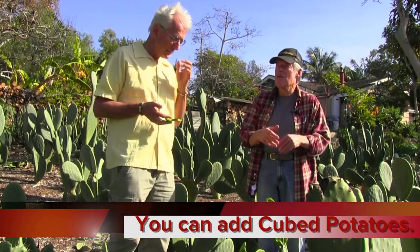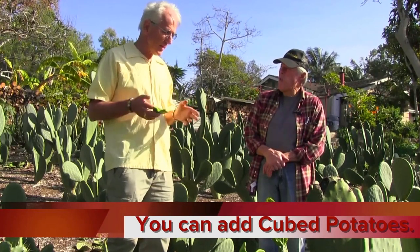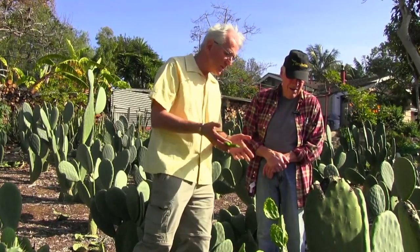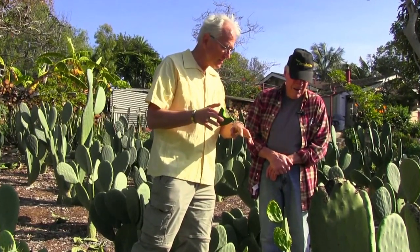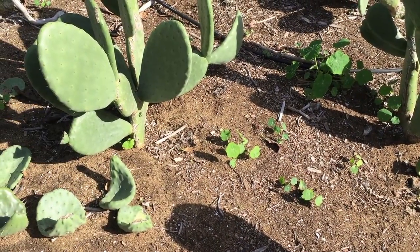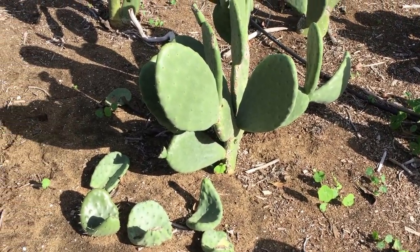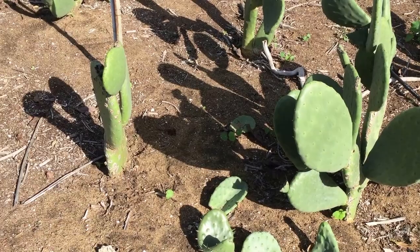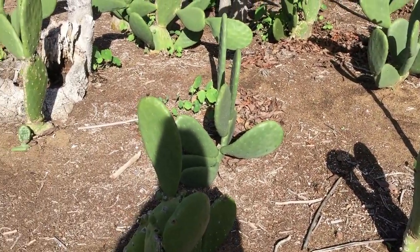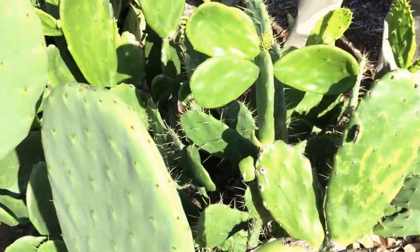Sometimes we'll throw potatoes in it too. Right down here you've got an example of a pad that dropped down, curled up — you've got fairly nice sandy soil and it's taken root and it's growing pads. So that's another way of planting them — just laying the pads on the ground. That will work providing the pad is on soft enough ground. I've seen these things start in some hard pan — it was just amazing.